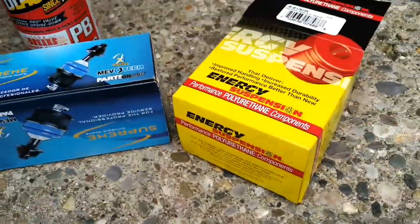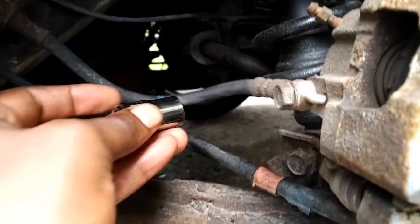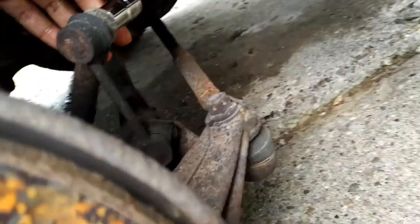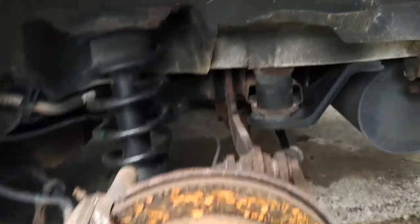I've got a suspension mount — it's upside down — and also a sway bar link. Mine has been rattling. I tried to take it off a couple years ago, couldn't figure it out, and it's been rattling and loose ever since. It's two bolts, one on top and one on the bottom. Those take a 14, and I believe that's the same size for the sway bar links — one at the top, one at the bottom. I'm going to take those off first before I remove the strut.